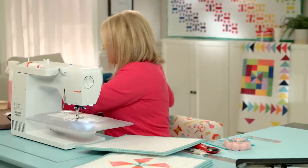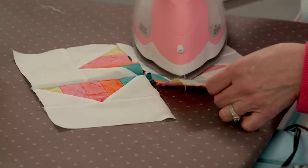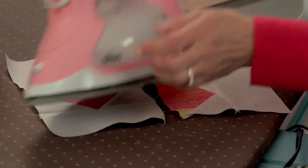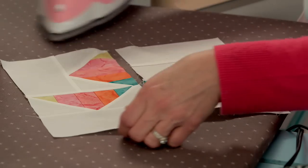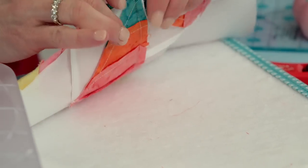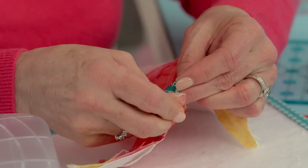Take it to your pressing station. You do not have to clip in between the seams — it'll help them hold in place. Press your seams one direction. This last seam — just nest it. This mountain piece likes to lay that direction, so it just kind of naturally falls that way and I just press it that way. There's a lot of bulk right there, so just pin it and ease your machine over that bulk.